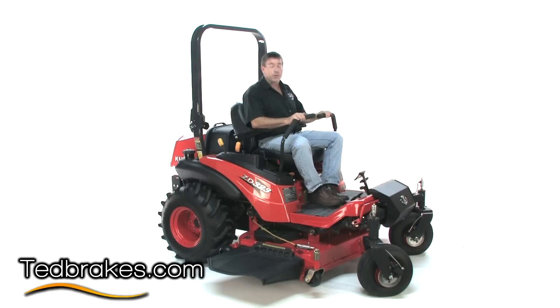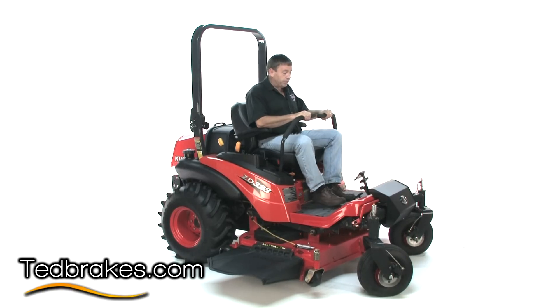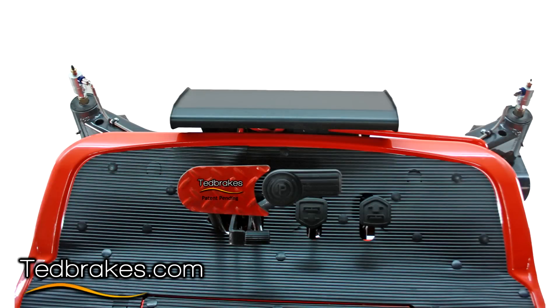Some park brakes are located better than others — a Bad Boy mower has a lever right here you pick up; it's not perfect but at least you can access it. On a Kubota mower and some John Deere units, simply for safety, they have moved the park brake to a normal position like in a car, so we've also put the Ted Brake right beside it where they can be applied together.